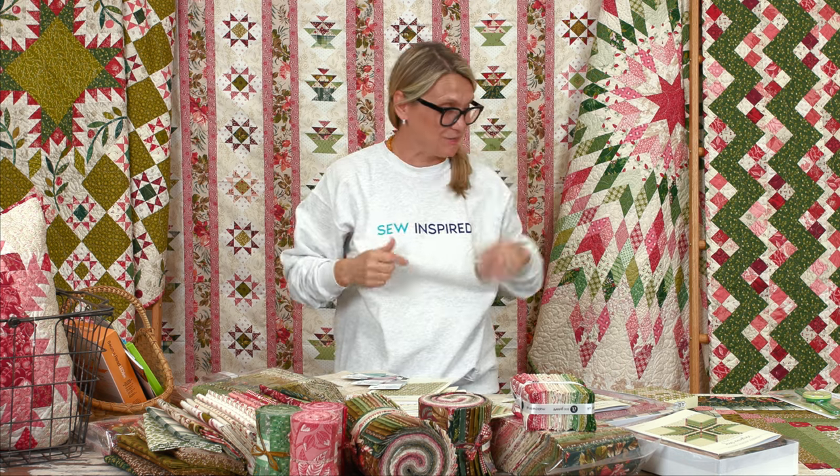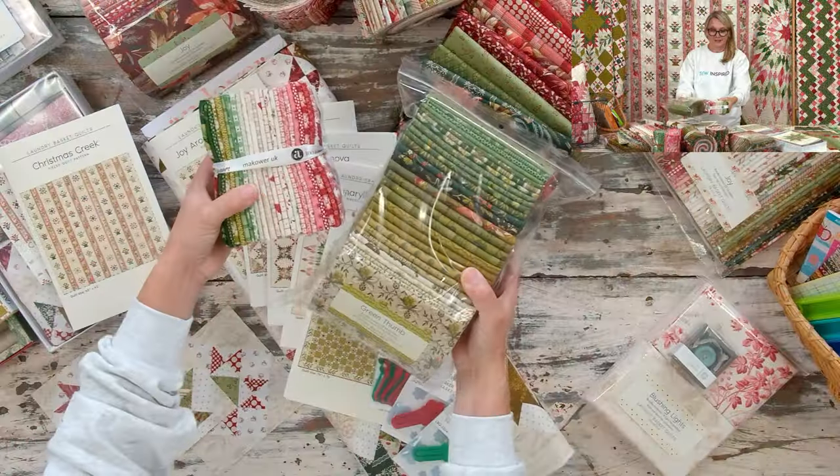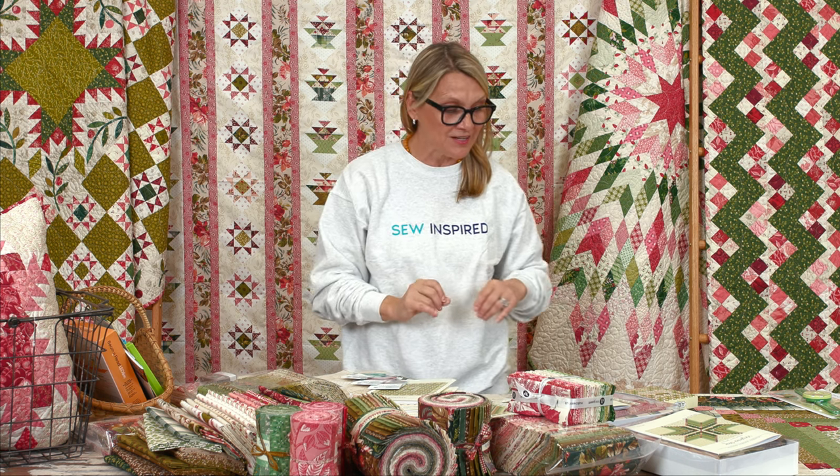Do you see my sweatshirt comes in handy today — it was a good idea to put it on! Let me get you inspired with this gorgeous Joy collection right in front of me. We got so many nice questions since Wednesday when I showed it the first time, including: does this collection mix and match with our Noel fabric or our Green Tom fabric? I brought both bundles to the table to show you the whole array of colors.